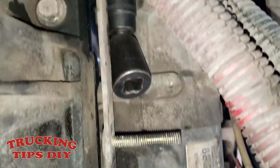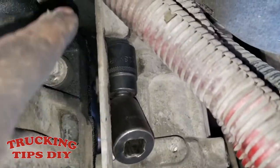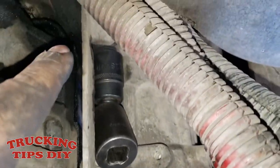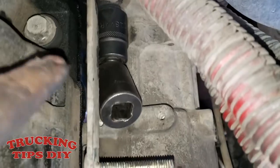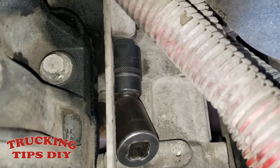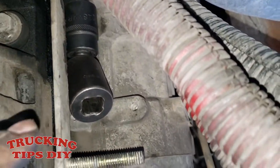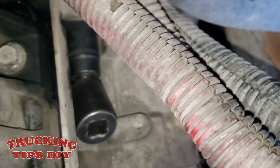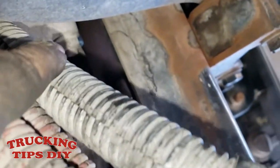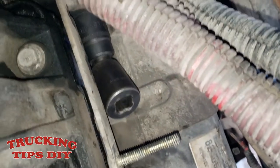I'm going to go ahead and remove the three bolts that connect to the chassis and the transmission — they take an 18 millimeter socket. I'm going to be using the impact wrench just to get it out faster. You have one here, one up there, and another one on top.